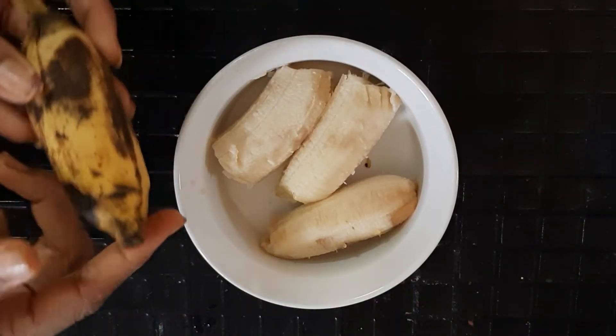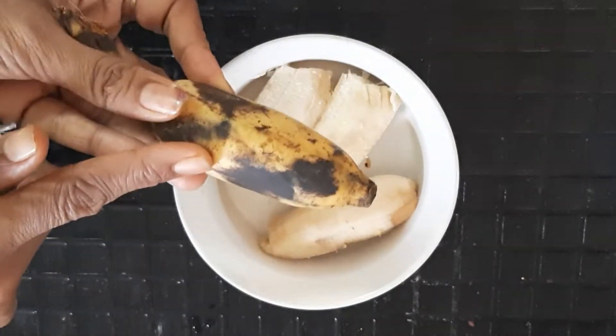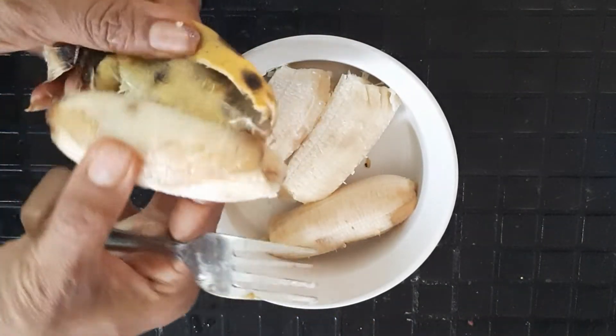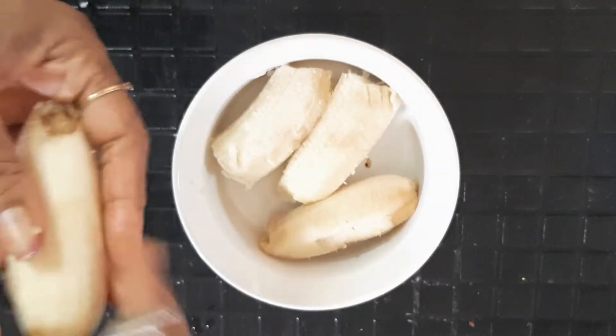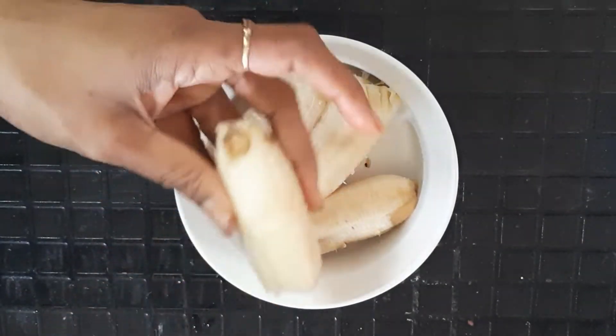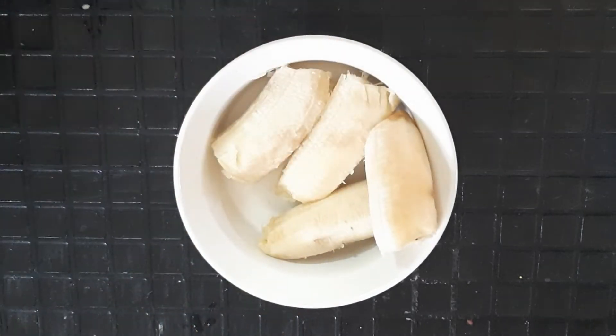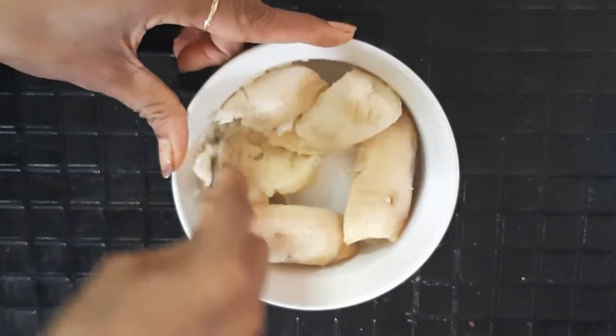First of all, I'm mashing the bananas. I'm taking fully ripened bananas — fully ripened bananas work best for this recipe.